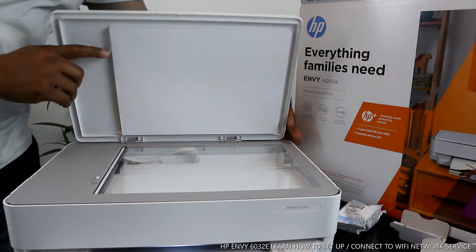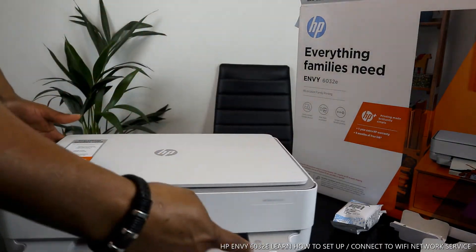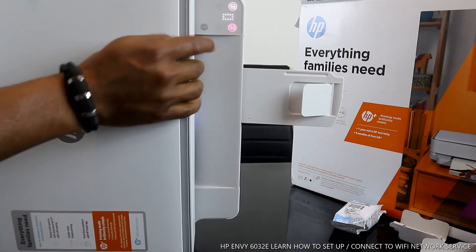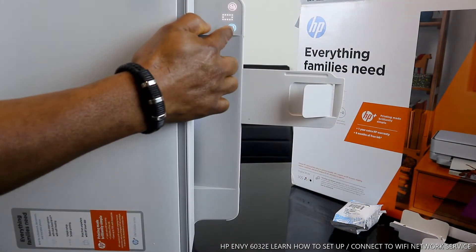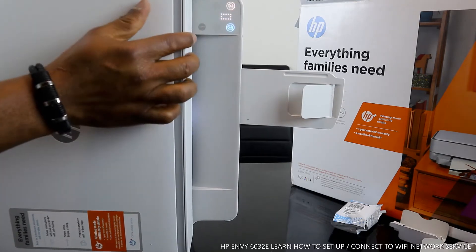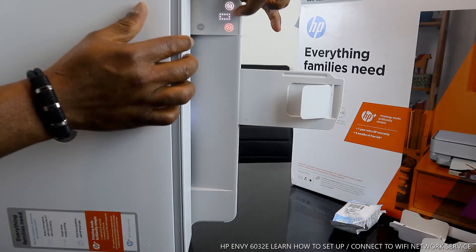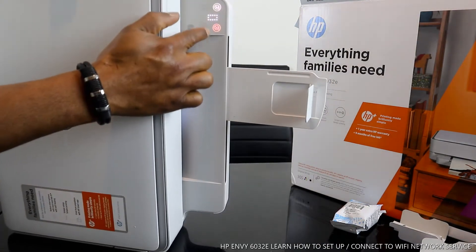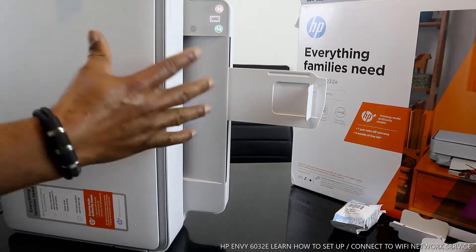You select the function you want from the control panel. If you look right here, you will see: for color copy, you press this button; for black copy, you press this one. You can also see the middle zero right here. The buttons right here you just need to touch.